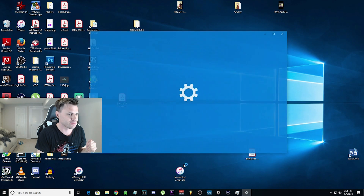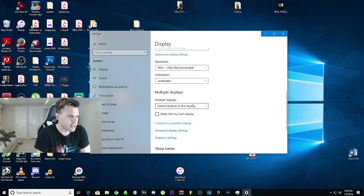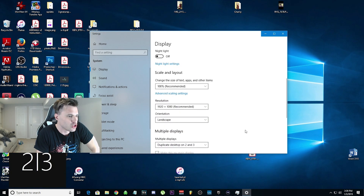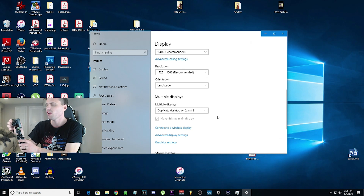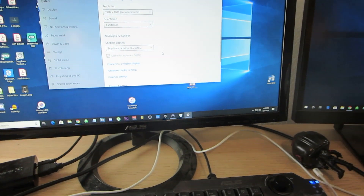Next, go into your display settings. I have two monitors for my main gaming PC. Go under monitor 2 and 3 — monitor 1 is extended, but monitor 2 and 3, which is the main one — you can identify which one you want. I duplicate on monitors two and three. Because your USB Elgato is plugged into your streaming PC, when you boot OBS up — you can see it running in the background — it's taking what's on my main gaming PC, and that's how you stream from it.